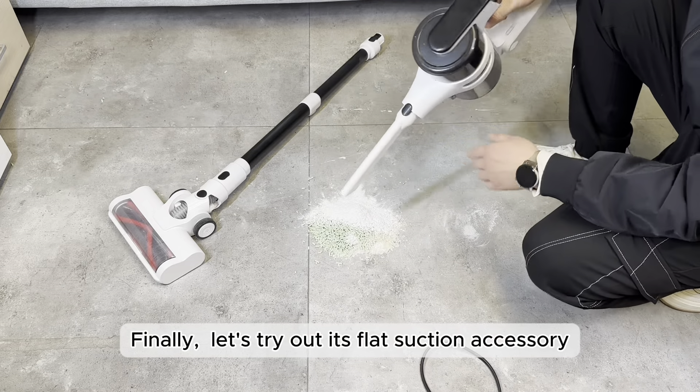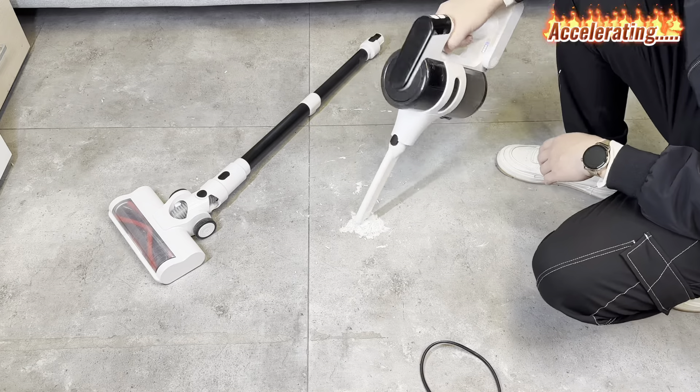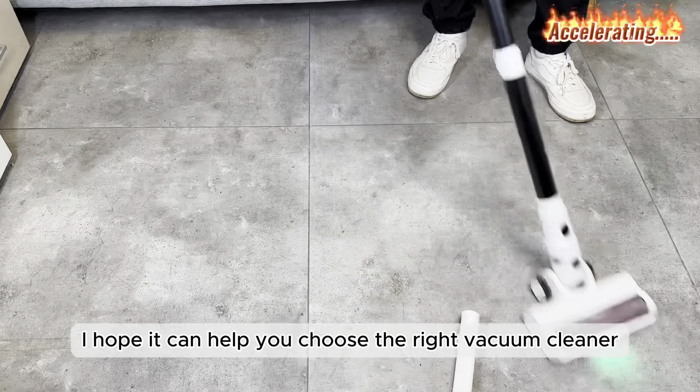Finally, let's try out its flat suction accessory. It's also perfect! After this comparison, I hope it can help you choose the right vacuum cleaner. Thank you for watching.